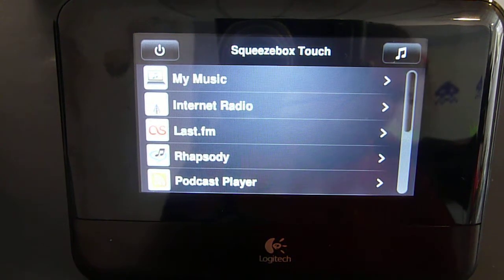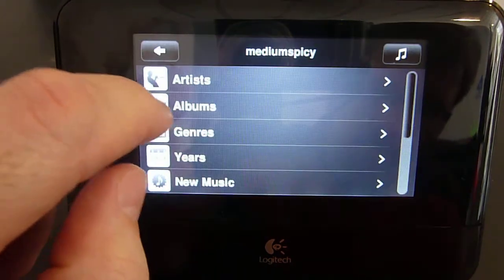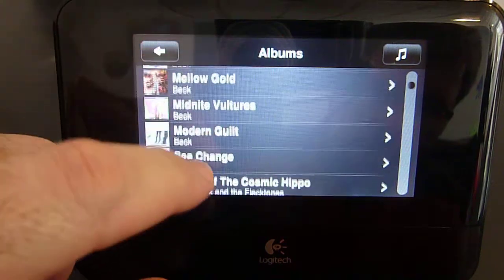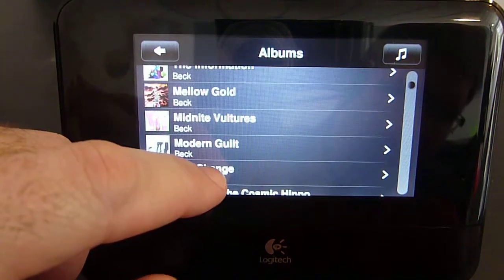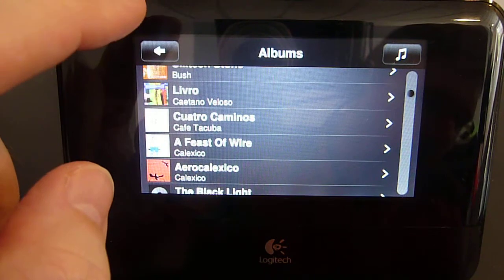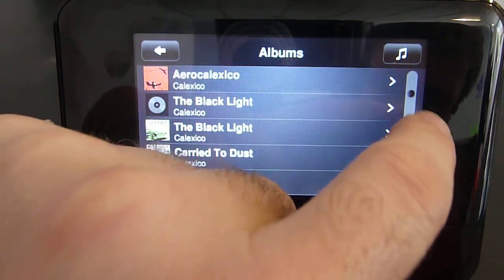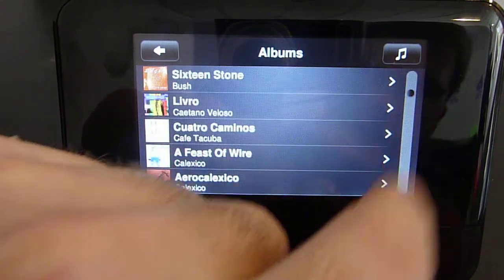There are many options for scrolling long menus on the Squeezebox Touch. It supports finger drag navigation, as well as flick. On the scroll bar, touching above or below the bubble is page up and page down.